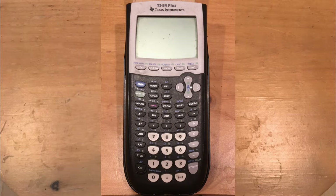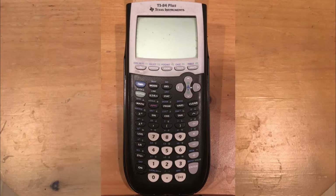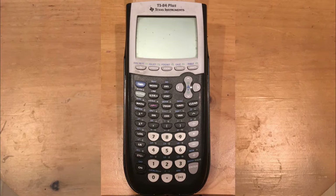Hey everyone, welcome back to TutorTerrific. In this video I'm going to do a calculator tutorial, and that calculator is the Texas Instruments TI-84 Plus, the original version which ran on AAA batteries.